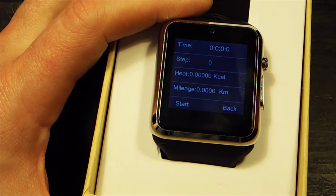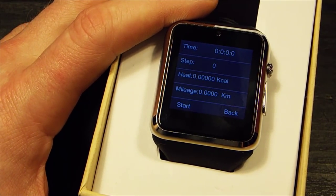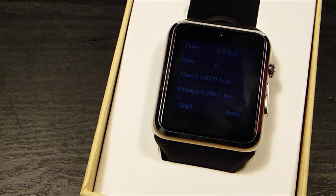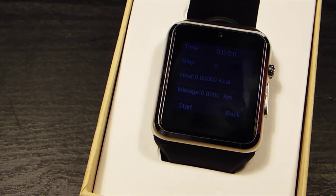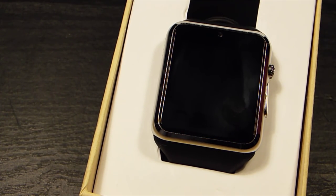There's a step counter — it goes on the vibrations on your wrist. I've done a couple of mile walks with it and it appears to work fine. It got the distance quite right, no big issues there.